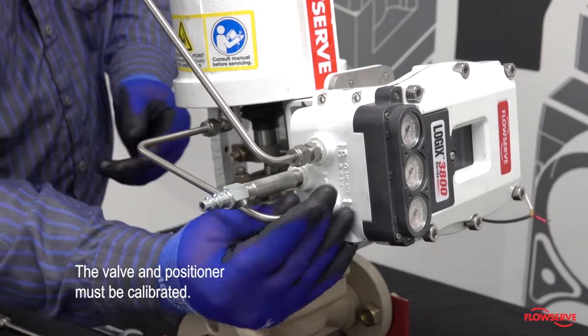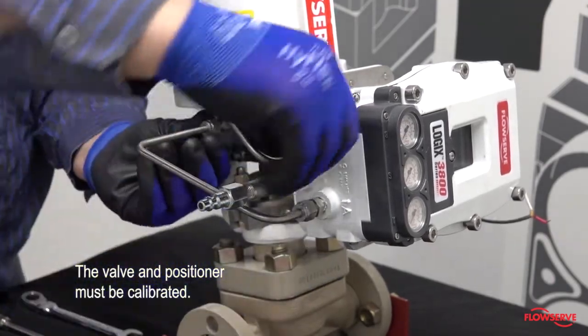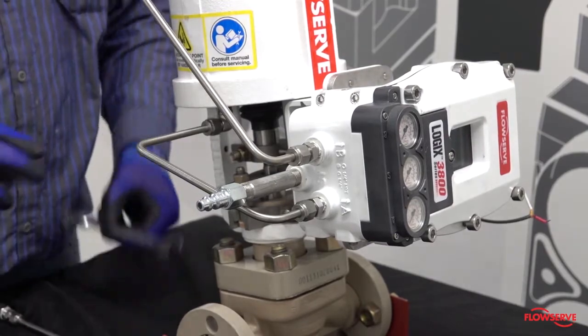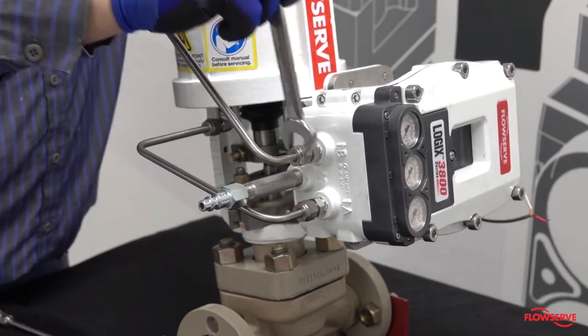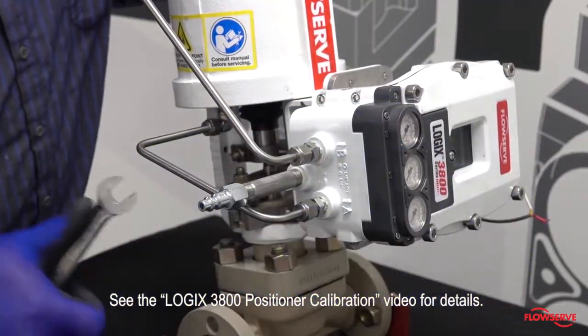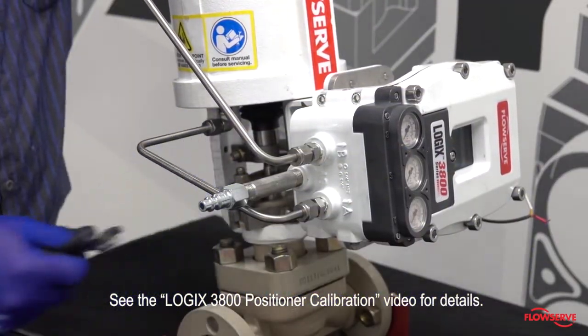When completed, the valve and positioner must be calibrated. For details on calibration, see the video on calibrating a Logix 3800 positioner.